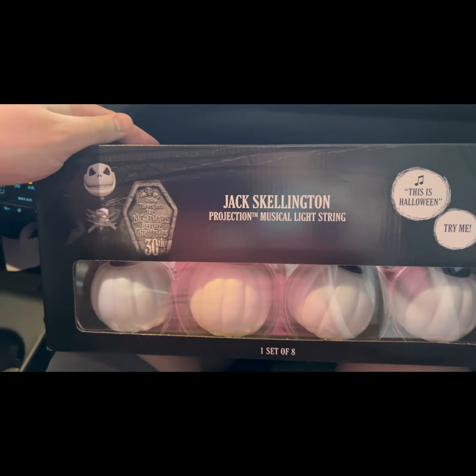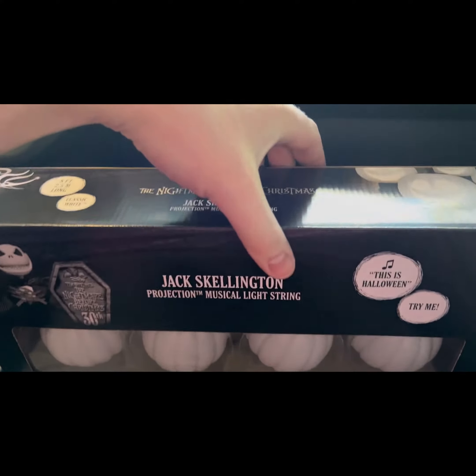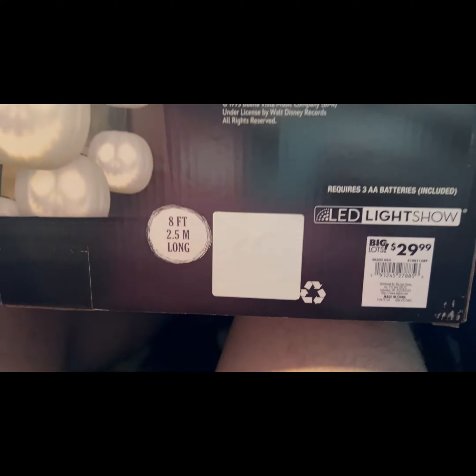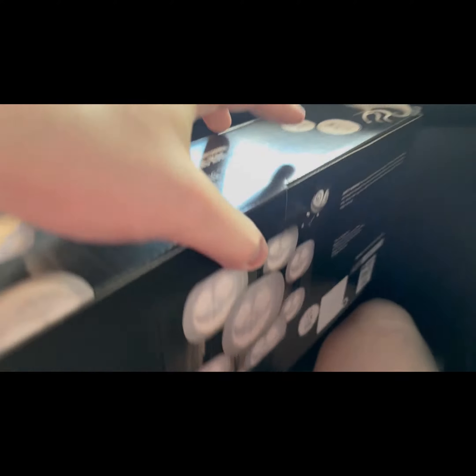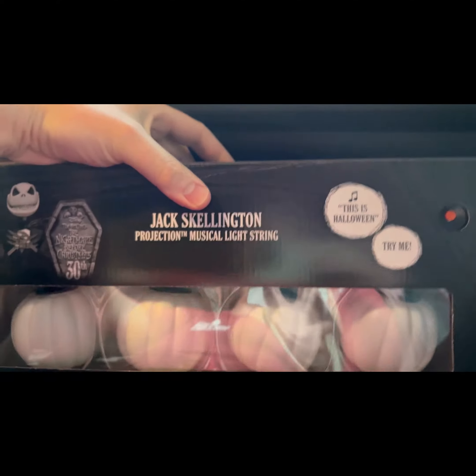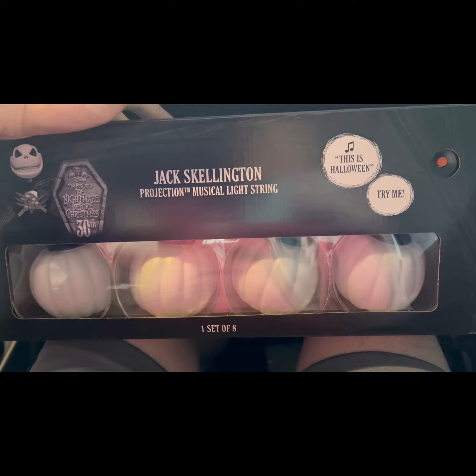These are brand new Jack Skellington Musical Lights. They are available at Big Lots. I paid like $30 for them. This set of lights plays the 'This Is Halloween' song, but it's really just the instrumental. They're available at Big Lots, like I said.